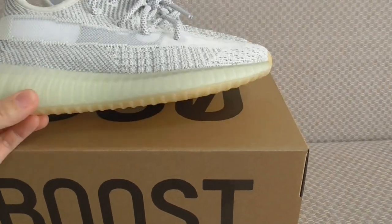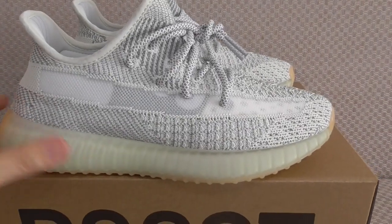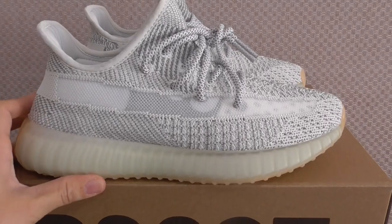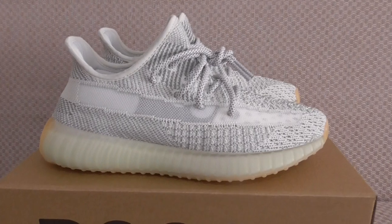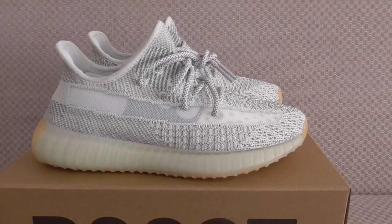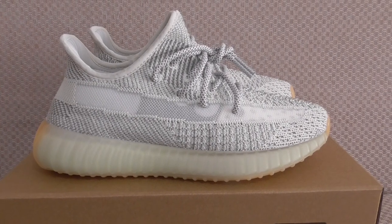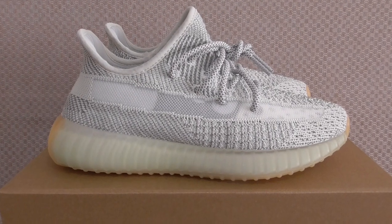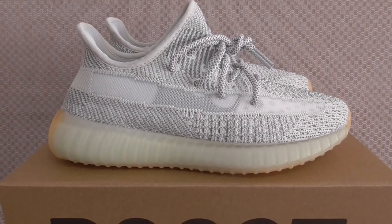For the reflective pictures you can check on my website. Here it's just shown under normal light so you can't see the reflective detail. For any more questions you can contact me. We have a big discount right now — please order as soon as possible if you want to cop. Thanks for watching, see you next time.